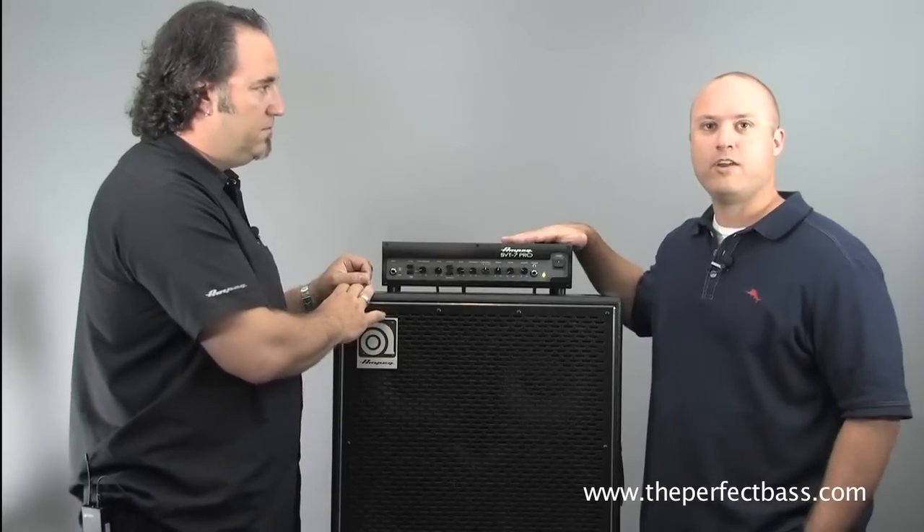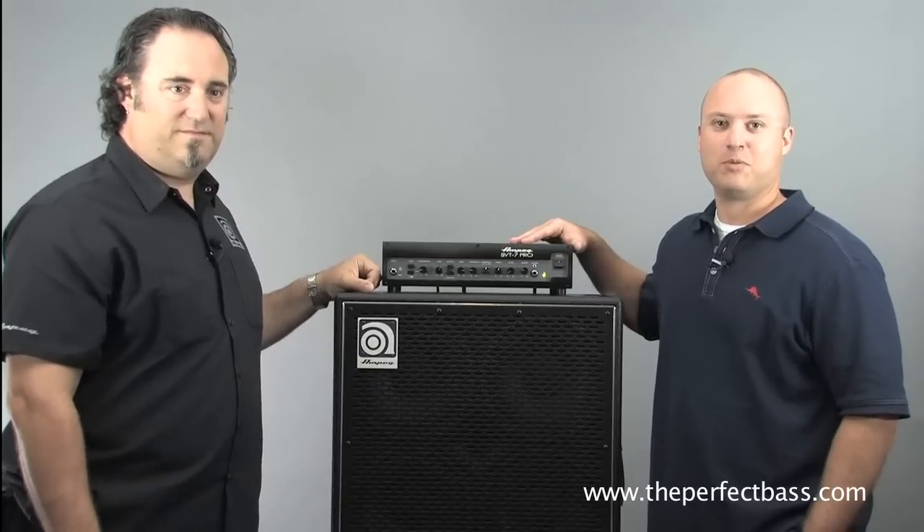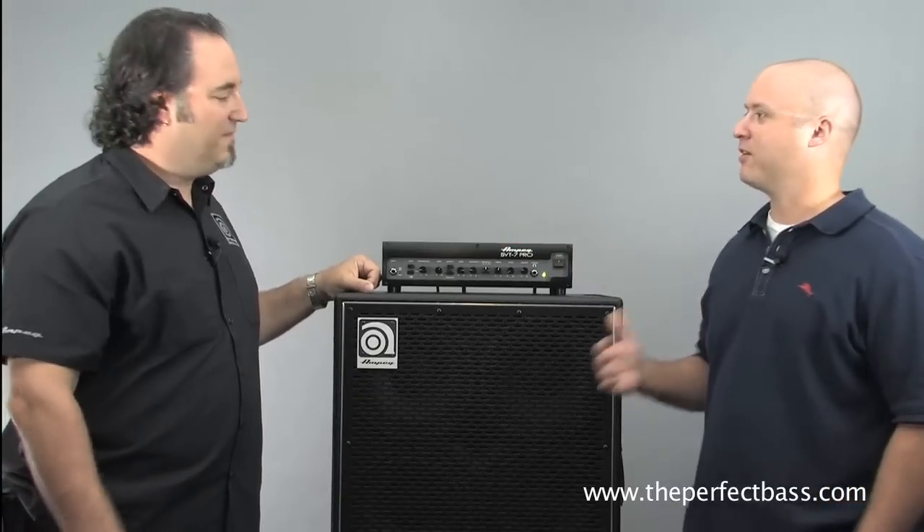This is the brand new SVT7 Pro, available at The Perfect Bass and online at ThePerfectBass.com. Dino, thanks for coming out. You're very welcome — thanks for having me.